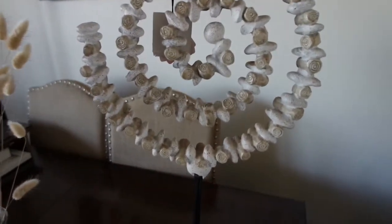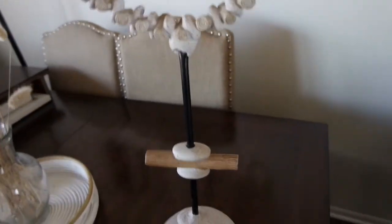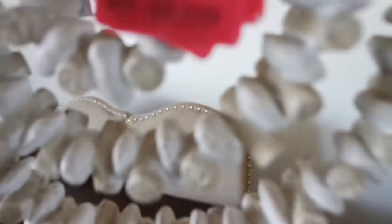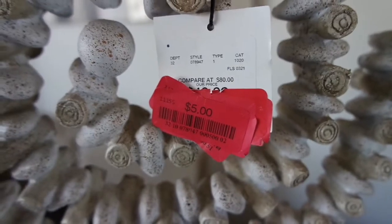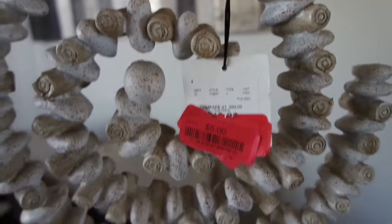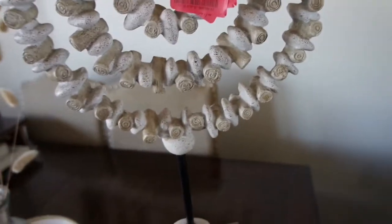You guys are not going to believe this — this thing is heavy, it's solid. I don't know exactly what this is. That looks like seashells. It kind of just gave me like beach California vibes. You guys, $5. Can you believe? Compared at $80 — I think it was like $49. I don't understand how this happened, but I was just so happy walking out of there.